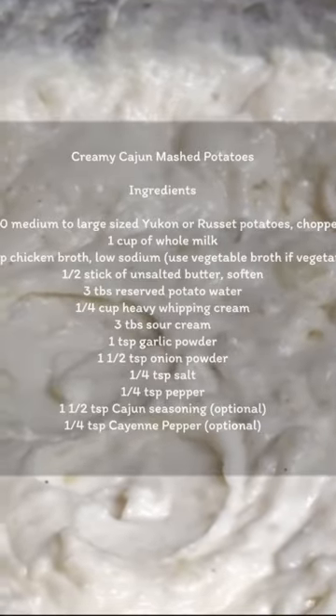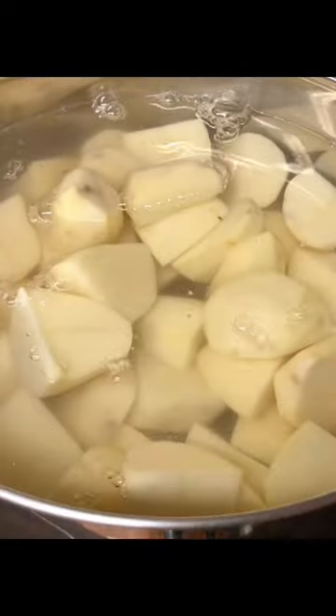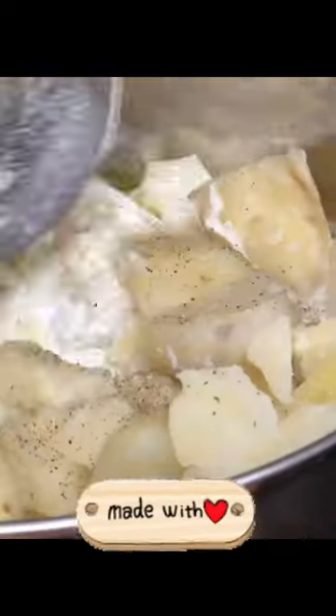Hi friends, welcome back to Cooking with DD. Here's your recipe for my creamy Cajun mashed potatoes. After you've cleaned and peeled them, you want to chop them up into smaller chunks and put them in a large pot of water.